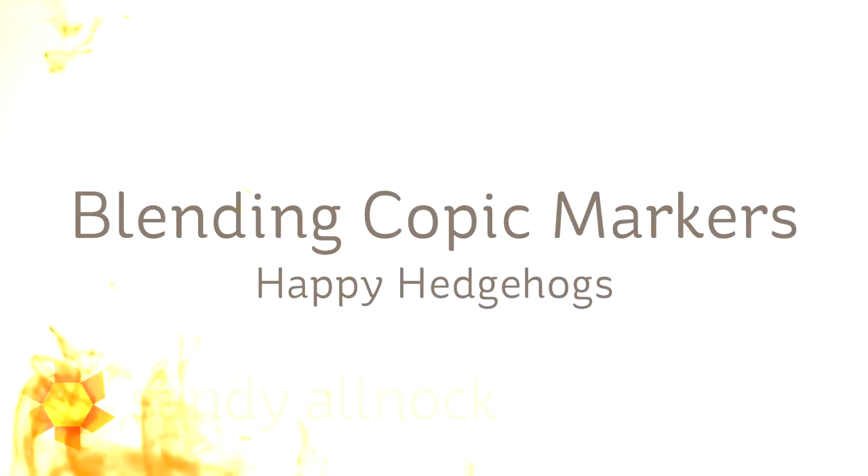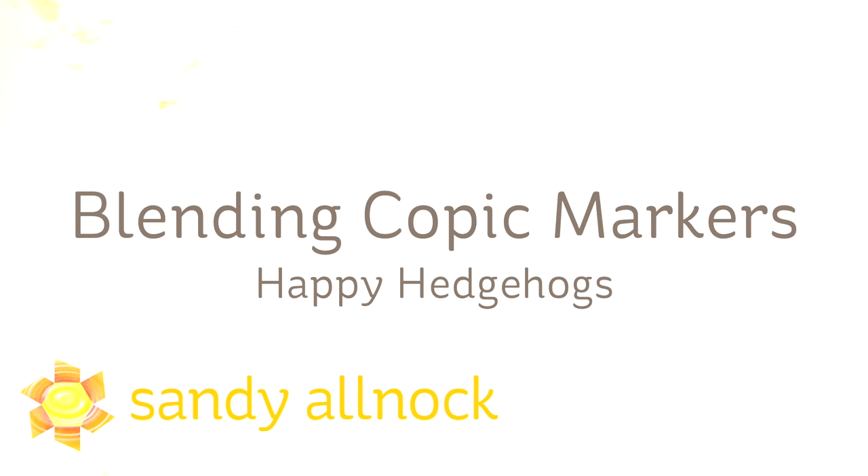Hi there, my name is Sandy Elnach. I'm an artist and paper crafter here on YouTube, and today I'm going to talk a little bit about some basic blending with Copic markers.